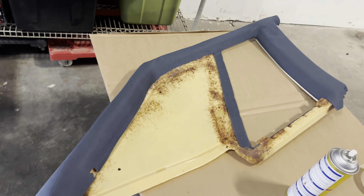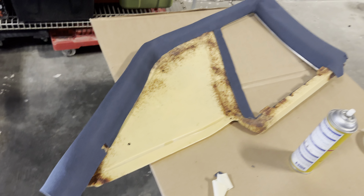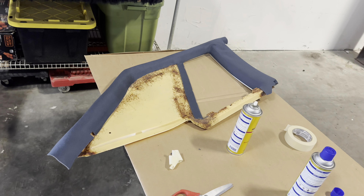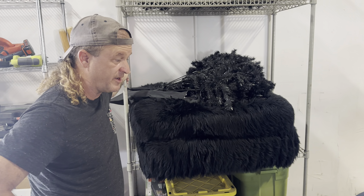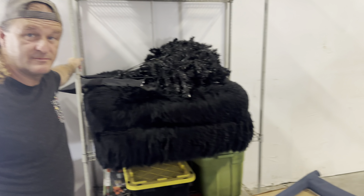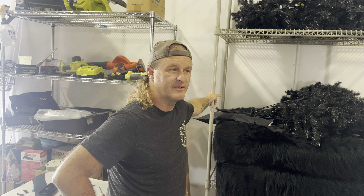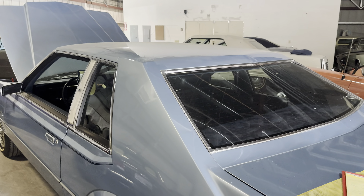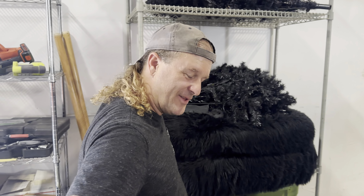Next time we see this, we'll be getting ready — we'll show the finished product before it goes in, and then it'll be in the car. This is, I think, one of the most important cars I've ever had the pleasure of working on. It'll be done pretty quick. Thank you, thank you guys — have a good one.